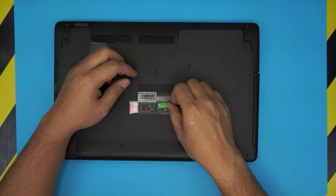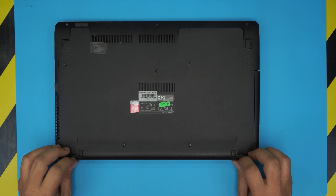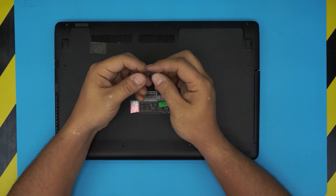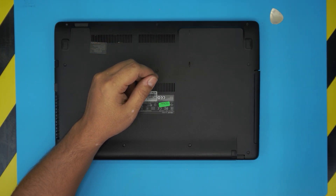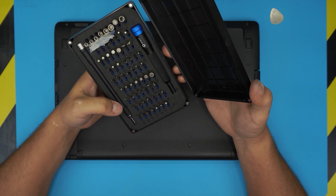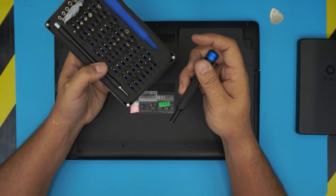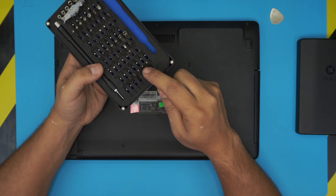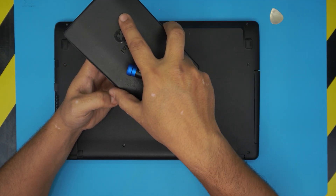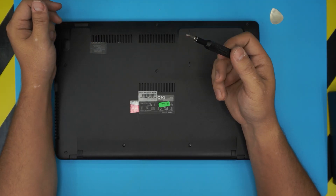Don't worry if you have a slightly different X550 version — this one is the 550Z. The tools you're going to need are really simple: an opening tool — I use a metallic guitar pick, or you can buy opening tools if you want. For the screwdriver set, I use the iFixit tool set, which is one of the best I've found. The bits are S2 class steel and will last a long time. You're going to use bit number zero Phillips from this set.